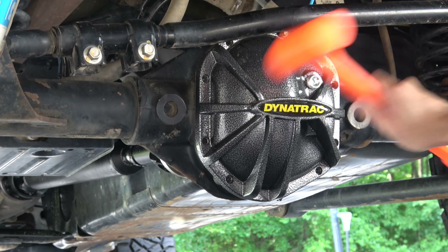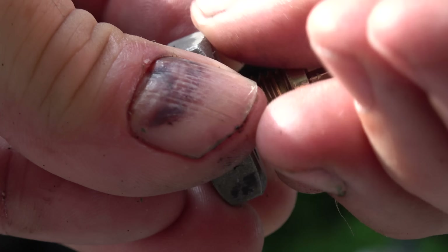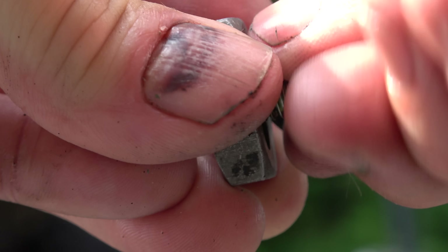Now that that's started, go ahead and remove that plug. While that's draining, I decided to go ahead and just clean the threads on these bolts using a little die and some brake clean, just to get some of that old RTV off.